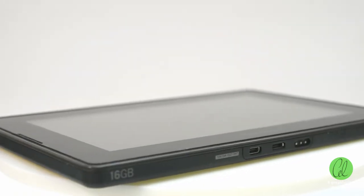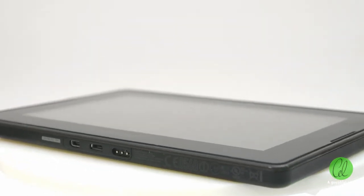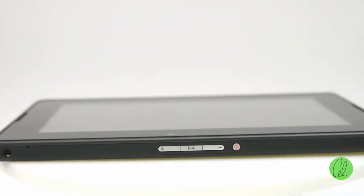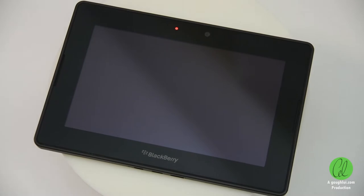Connectivity-wise, the unit has a micro HDMI output, a micro USB connection for both charging and data transfer, and a quick charge dock connector on the bottom. A 3.5mm headphone jack resides at the top, along with media and power buttons, and openings for the internal microphones. The 7-inch, 1024x600 resolution LCD screen is surrounded by a raised rubber surround, providing additional protection.